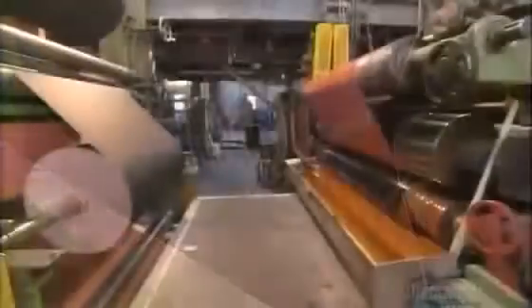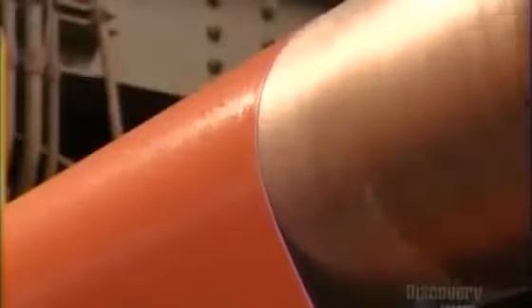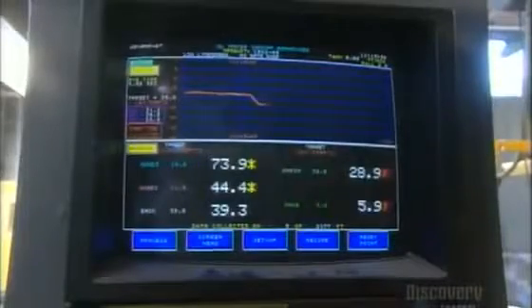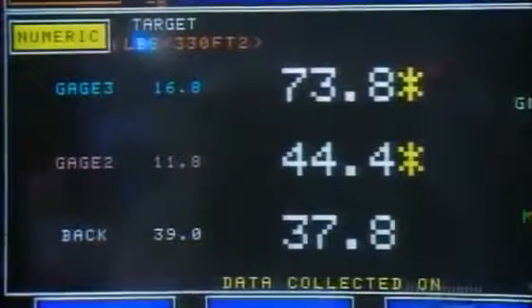The cloth then travels underneath the printing press, where more rollers apply a heat-setting adhesive to the unprinted side. They measure the density of the coating using a computerized system, confirming that it's been applied correctly.